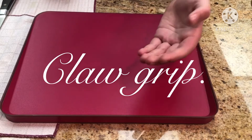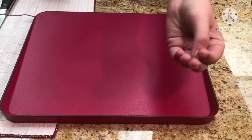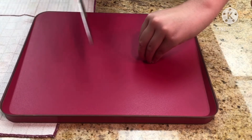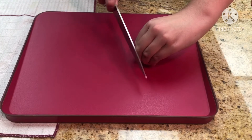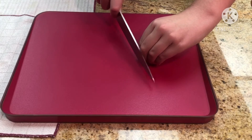The claw grip is a very important technique. As you can see, I have my middle finger out and my thumb right there. What you're going to do with the claw grip is make sure your knife does not cut you. As you can see, the knife is gliding along the bone and this is going to make sure you don't get cut. I am completely comfortable using this method — it will just glide along the bone.